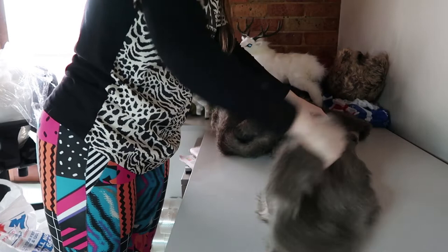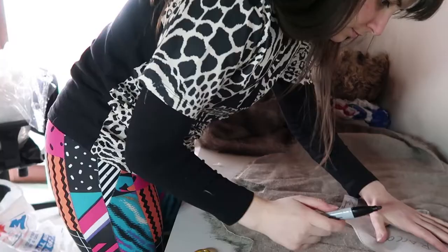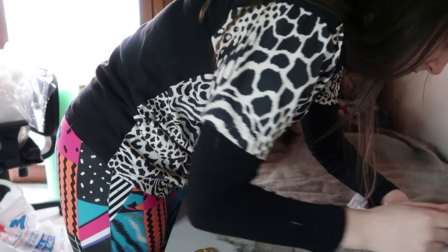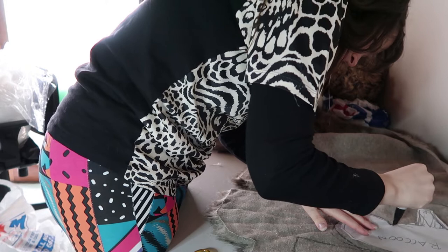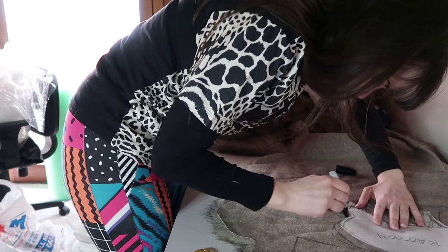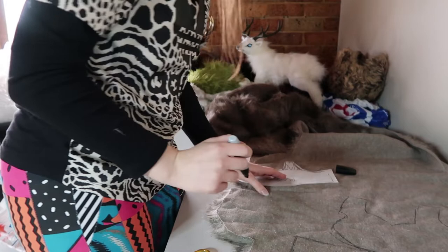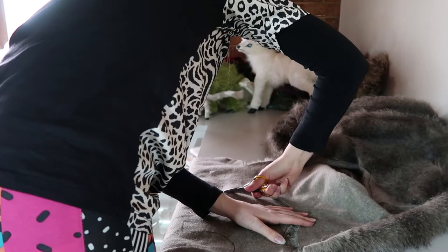Moving on to the fur — I had this fur sitting around for a long time. I've used it on different dolls but I've never made a raccoon with it, so I thought it was about time. I'm drawing out the raccoon patterns on the back side of the faux fur with a Sharpie. I made these patterns myself — I'm not a fantastic pattern maker so I haven't made videos about it, as I'm still working on it. You can use chalk too, which works fine on darker fabrics.